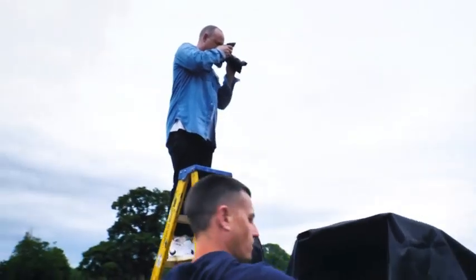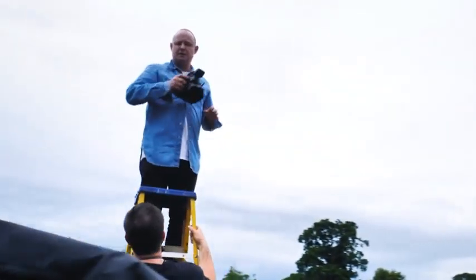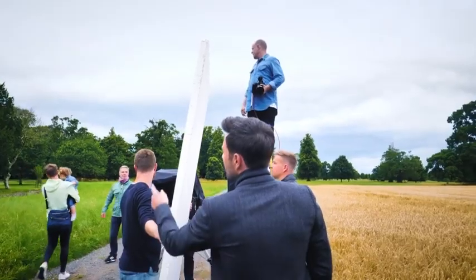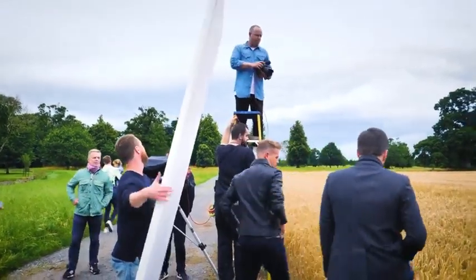So if I just position myself and then I'll follow you, I'll position you. We'll just do it super quick. 30 seconds, quick, quick, quick.